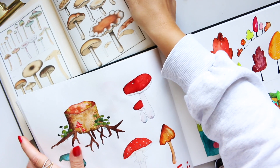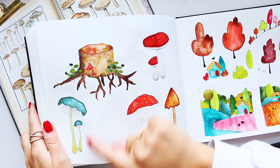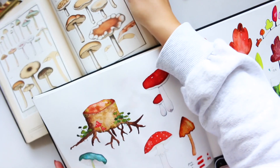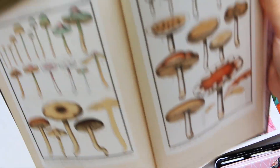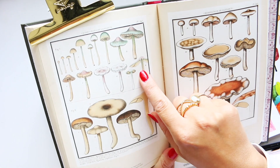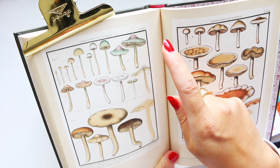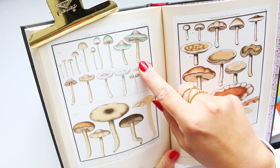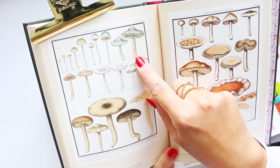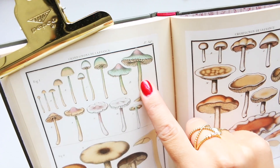Hey everyone, today I want to fill up a space on my page — there's one mushroom missing. I found a mushroom I really like the look of: 'Champignons de France,' the mushrooms of France. We have figure one, which is the Glyphoros cita sinus, I think that's what it's called, and I want to illustrate that one.